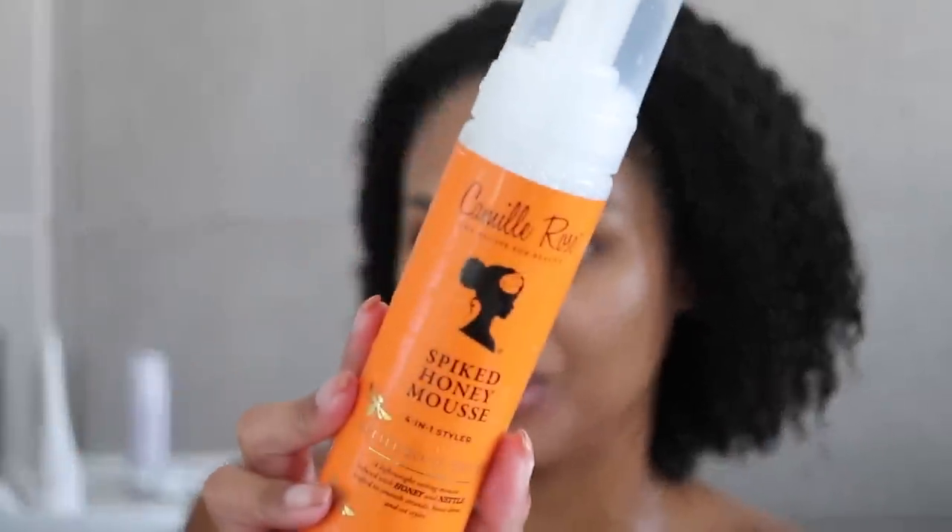My hair feels amazing. Detox plus a hydration mask is the easiest combo for a guaranteed good wash day. Now it's time to get into styling. The mousse I'm using today is the Camille Rose Spiked Honey Mousse — it's a four-in-one styler, a lightweight setting mousse infused with honey and nettle, crafted to smooth strands, boost shine, and set your styles.